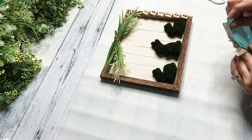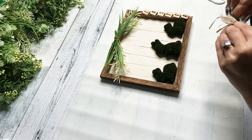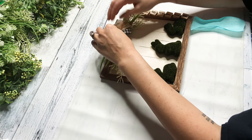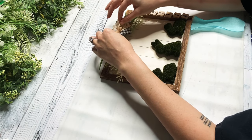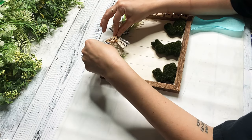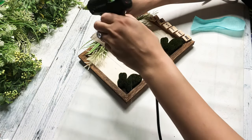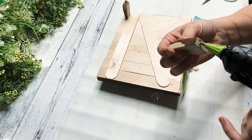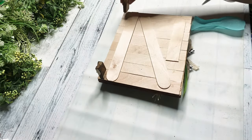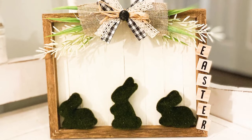Then I hot glued the little swag to the top of the sign. And this is where I decided I just did not like the blue ribbon — this was a very rustic piece and the blue did not go with it. So I took the blue ribbon out and hot glued this bow into the middle of the swag. I think this is so cute — it almost looks like a bunny nativity scene. It's definitely my style. Then I add a little button in the middle of the bow. And to make this stand, I'm just taking these scrap yardstick pieces I had — you could also use Dollar Tree Jenga blocks. And I think this turned out so cute.